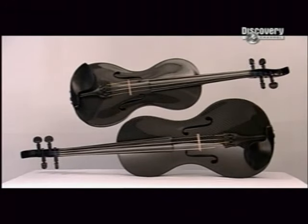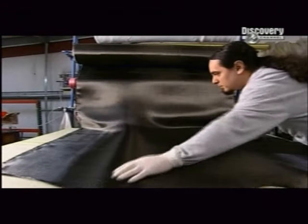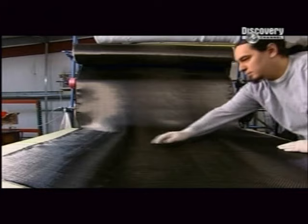The carbon cello is the masterstroke of a Boston Symphony cellist, who noticed waves resonate loudly against carbon fibre bolts.